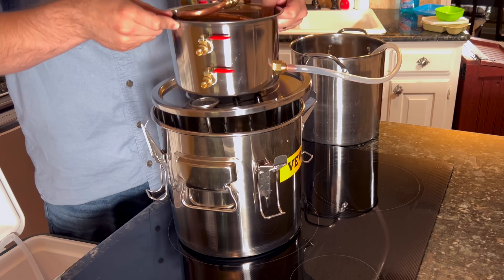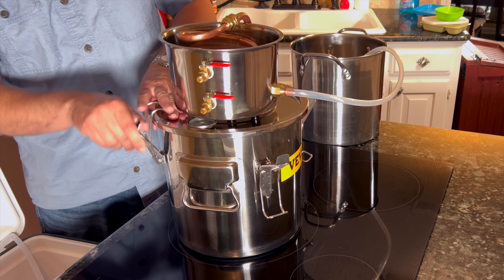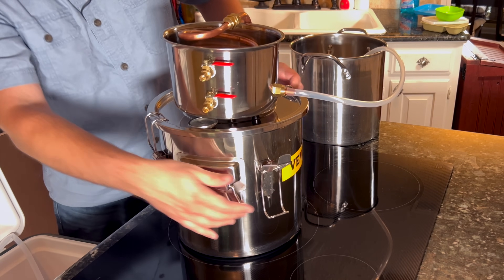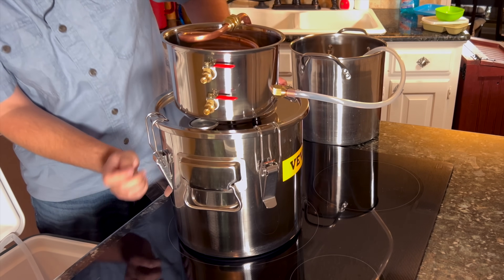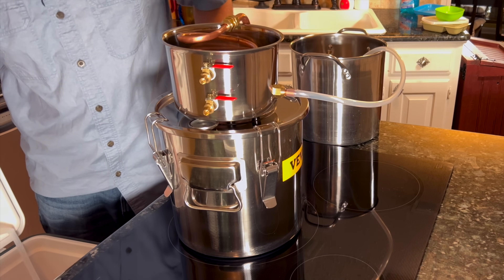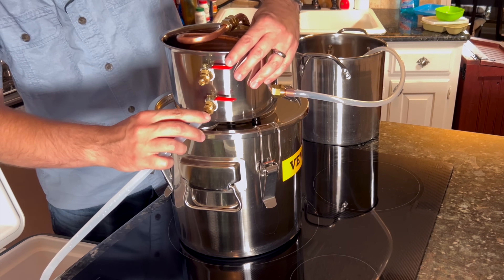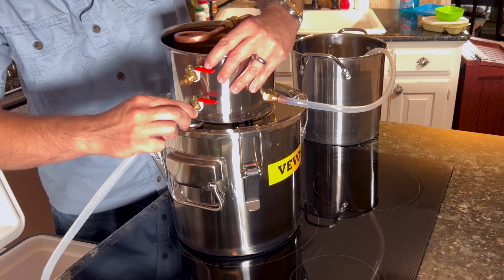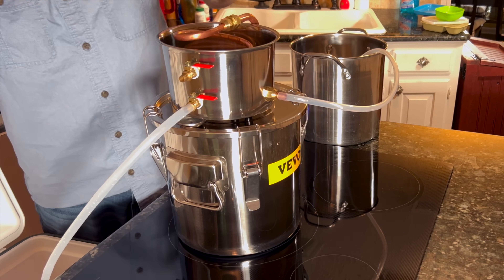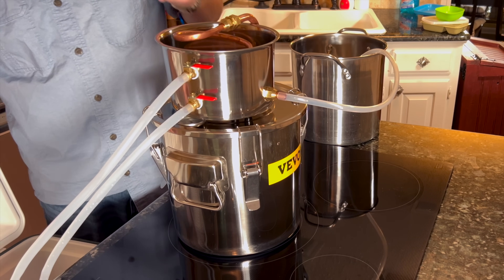Next up, I'm going to go ahead and put the lid back on and clamp everything down. Then I already have my water pump down inside of this cooler here, and I'm just going to connect this hose to that bottom valve that's connected to my pump, and then connect the other hose to the top one.